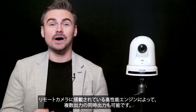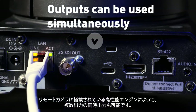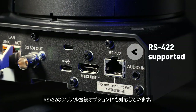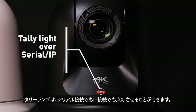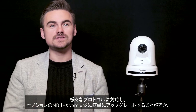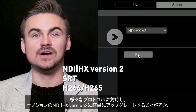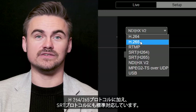The outputs can now be used simultaneously, thanks to the PTZ's powerful new processor. An RS-422 serial connection option is also implemented. Activatable tally lights can be triggered over serial and IP connections. Packed with protocols, optional NDI-HX version 2 can be simply activated with SRT built inside, as well as H.264 and H.265.